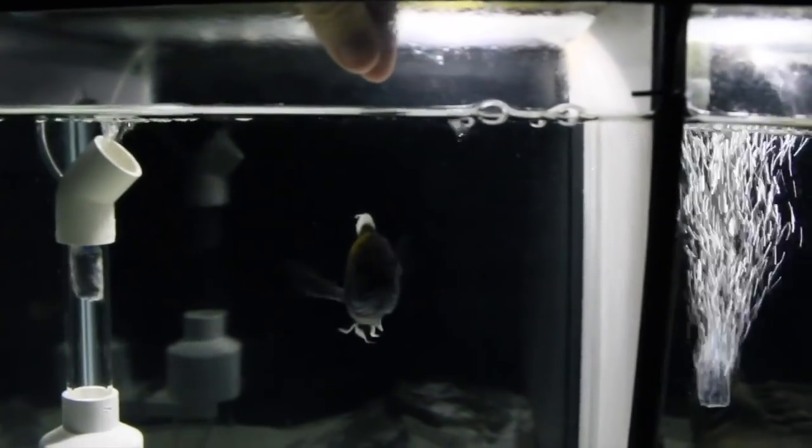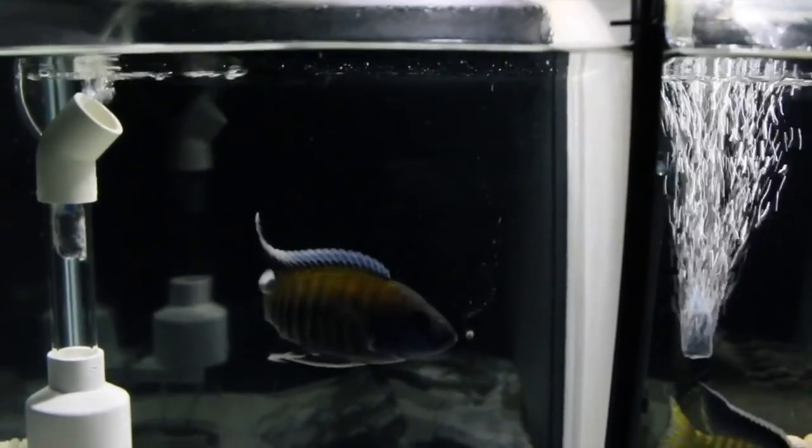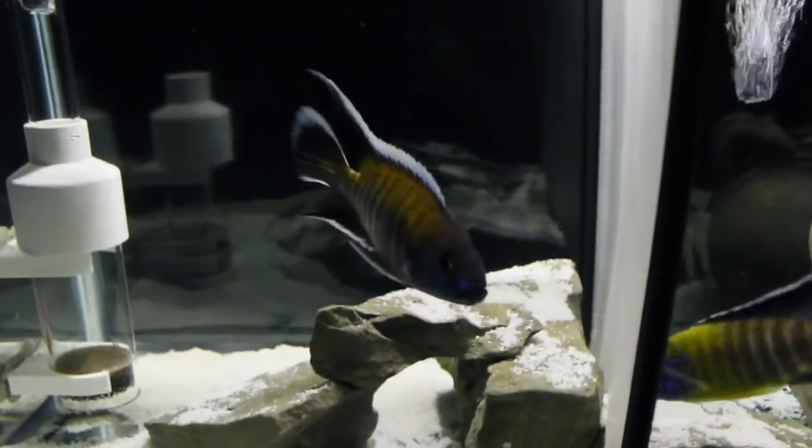Alright guys, how's everybody doing today? We just got back from holiday after 10 days, so we're basically going to check each and every tank to make sure that everyone's doing good. So let's go.